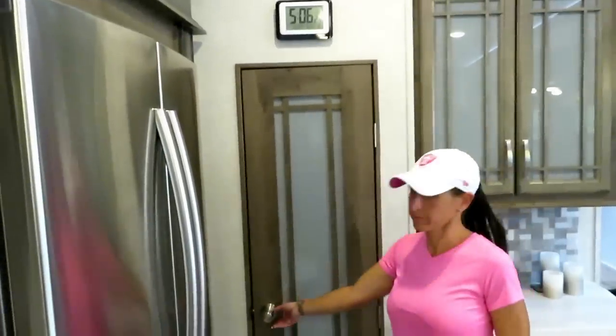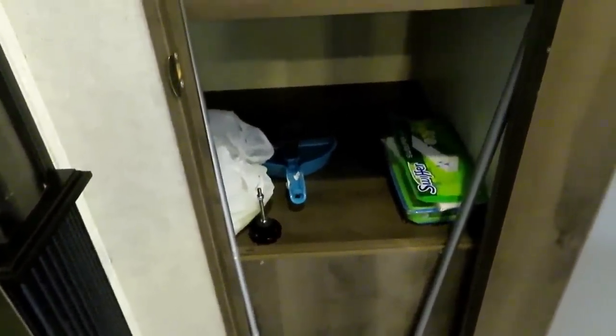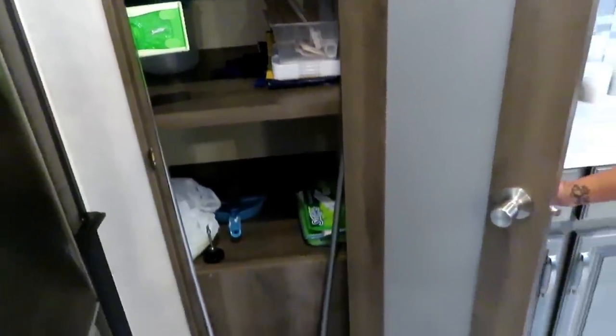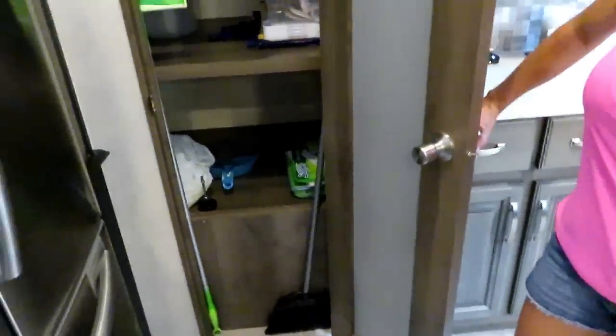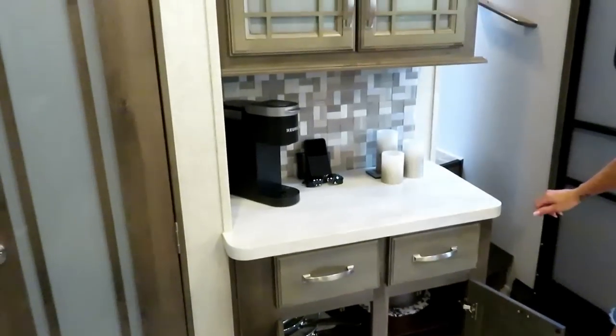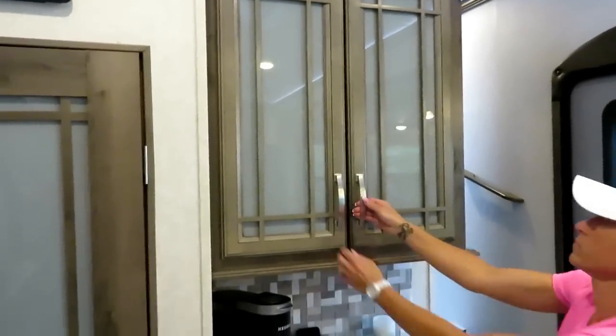Over here we have a good-size pantry that's actually bigger than our pantry at home — it's super deep. We're going to put up some tension rods to keep things from bouncing around and some contact paper to prevent skidding. We have more storage with pots and pans, a coffee maker, and up here is our hidden control panel — you can't really tell that's where it would be.